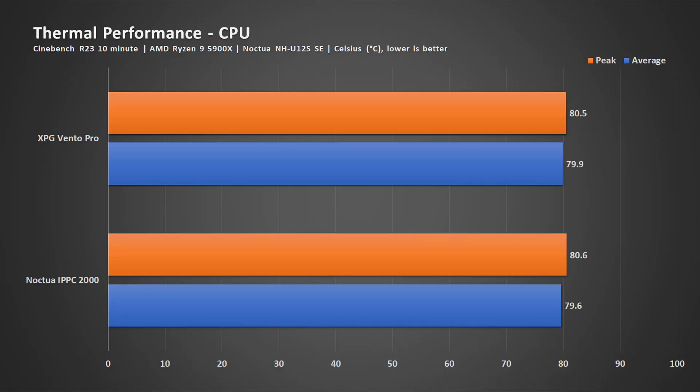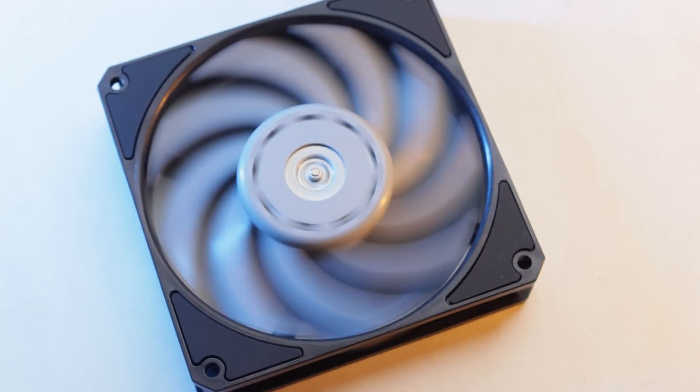Since I was already doing all these tests, I thought I'd pit the XPG Vento Pro against the Noctua Industrial PPC 2000 RPM fan that is already on the heatsink. The result is that performance is literally the same, yet the Vento Pro costs less than the Noctua fan.